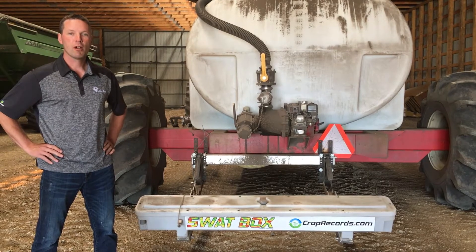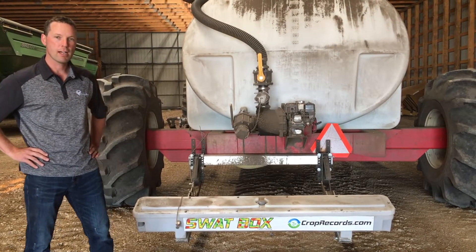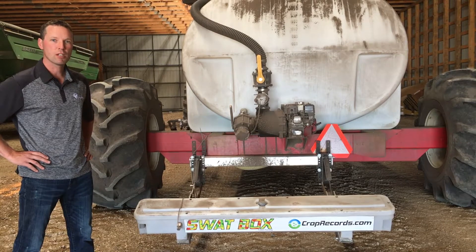Hi there, I'm Derek Rude, R&D Manager with CropPro Consulting. We're here in Southeast Saskatchewan where one of our customers has just completed mapping his farm with one of our swap box units.